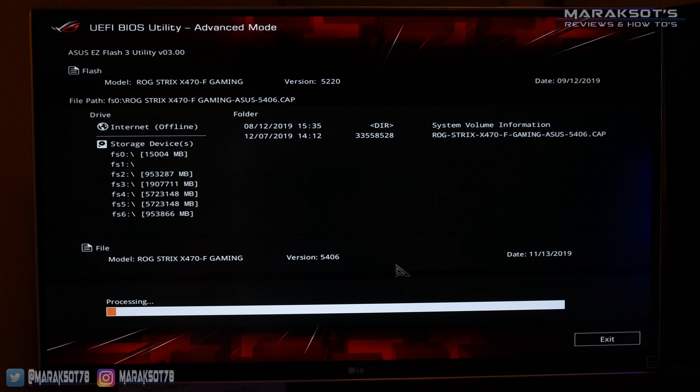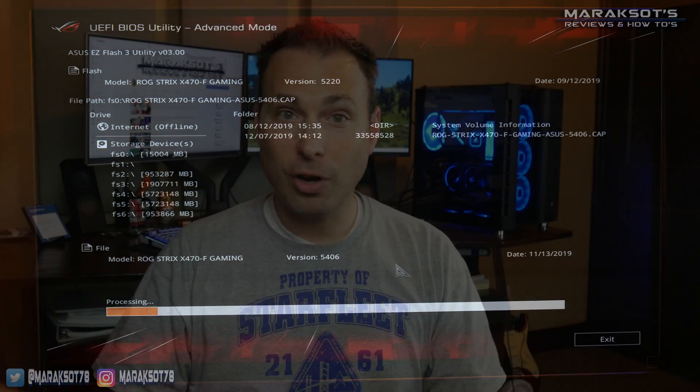Once the update begins, you want to make sure you do not interrupt this process. You want to keep your computer powered on and let the new BIOS version fully install. If you restart your computer or the power goes out during this process, you run a very high risk of bricking your motherboard, so proceed at your own risk. Only update your BIOS if you absolutely need to in order to get new hardware working with your system. If everything is working fine, there is no need to update your BIOS.